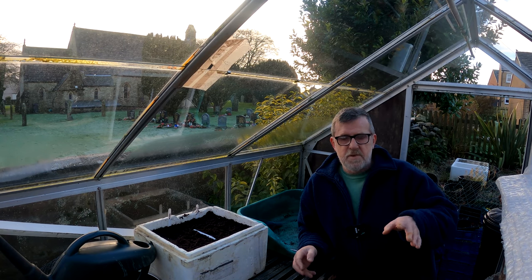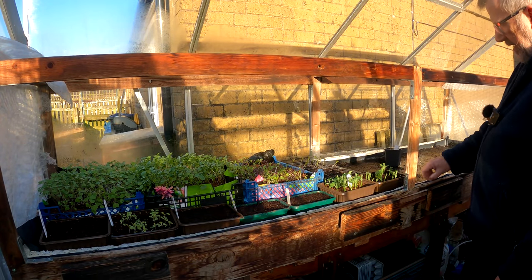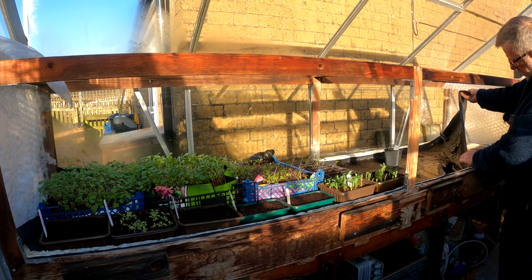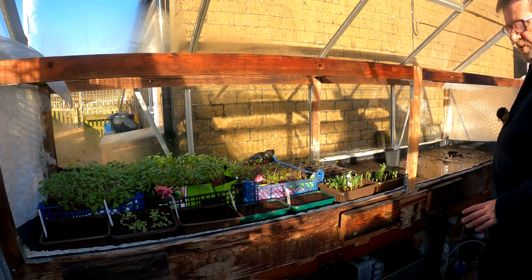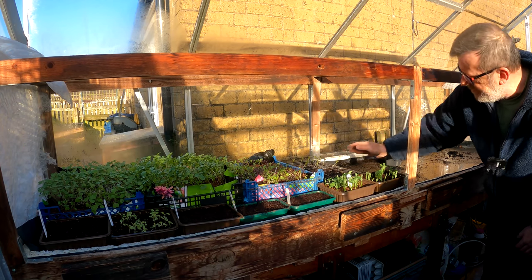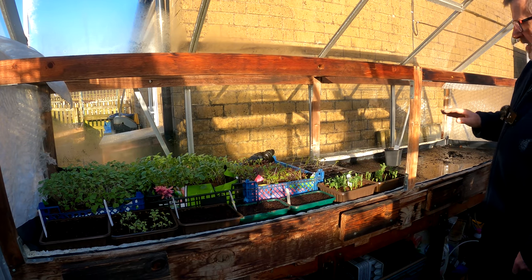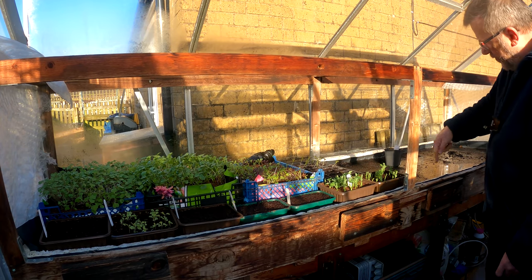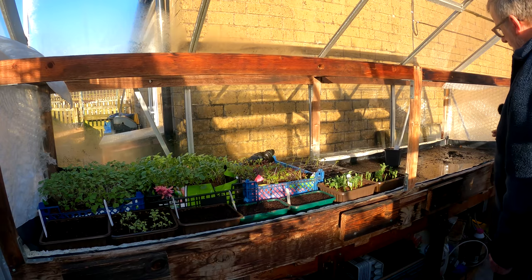So this is my bench propagator here in the greenhouse. I lined it with thick black damp proof membrane — the same stuff as on the top — and stapled it all down nicely. Then I put a layer of inch-thick polished styrene all along the bottom, up the sides and the ends. I put an inch of builder's soft sand in, then wound a soil warming cable backwards and forwards and put a couple of inches of sand on top.